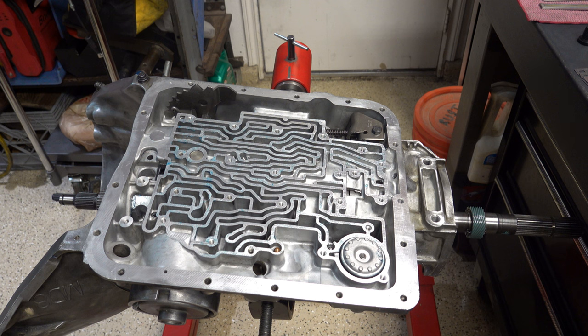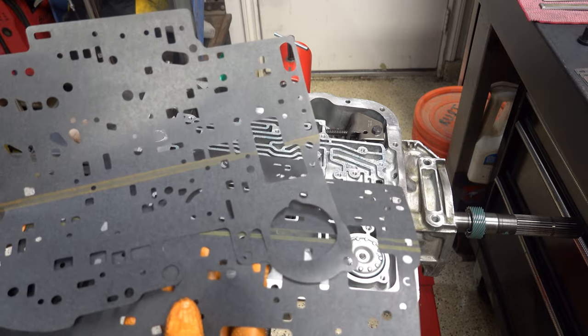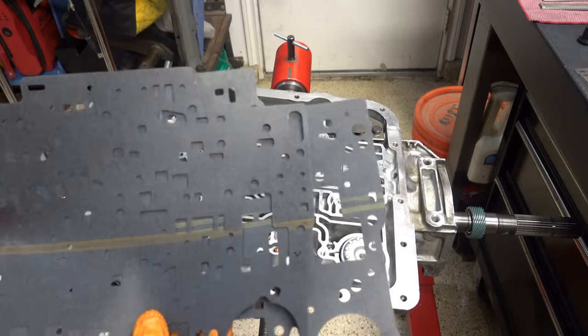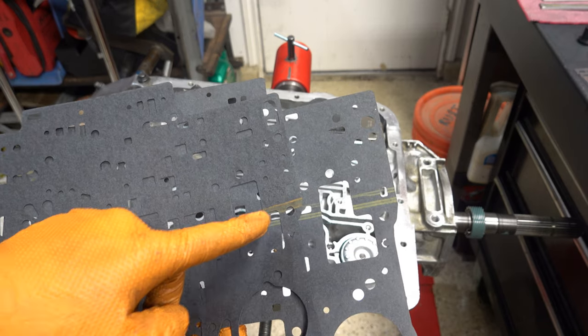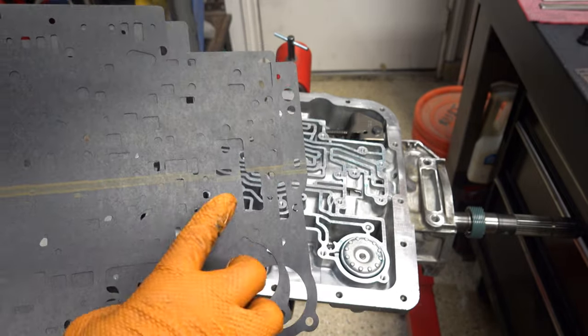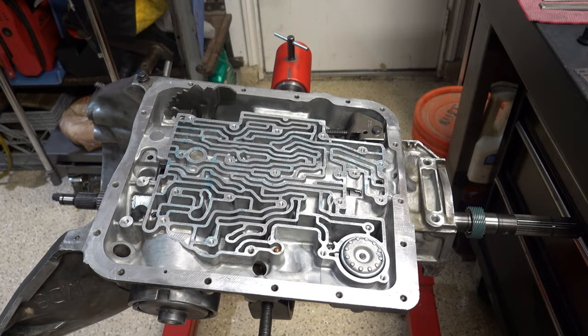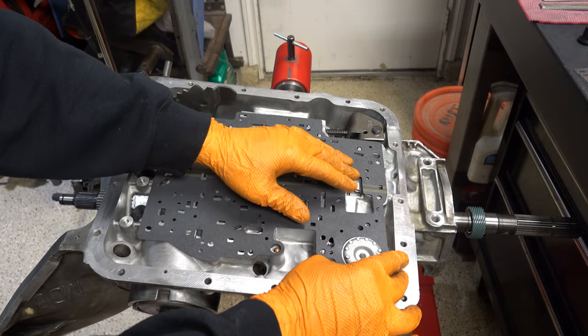There are two more check balls on the bench and those are for the valve body. Next, grab the case gasket. There are two different types of gaskets for the 700R4. This is the kind used with an auxiliary valve body — it's striped, so very recognizable. If you have an early 700R4 — '82 to early '87 — with no auxiliary valve body, your gasket will not have anything up here other than bolt hole locations and will not have a stripe on it. Paper and rubber kits come with both sets, so you just need to know which to use based on your year application.